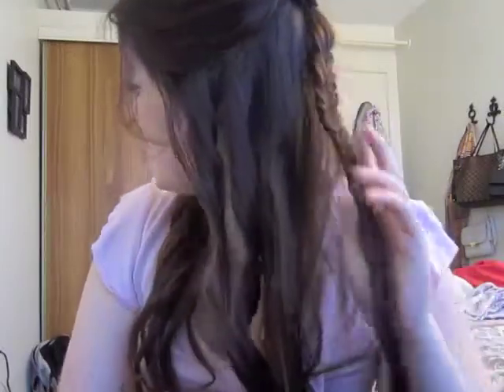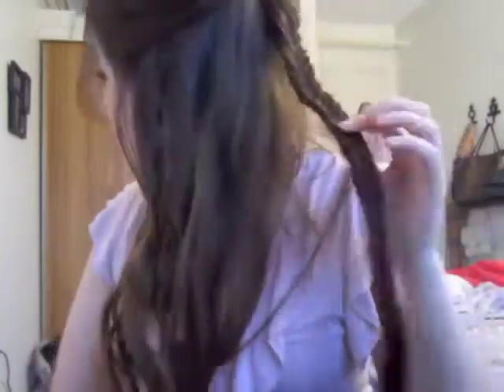Hey everyone, so today I'm going to show you how to do this hairstyle. It's inspired by Aria's hair in the most recent episode of Pretty Little Liars called The Naked Truth, the one that aired on February 6th, and it's just this half updo with a fishtail braid and some curls.